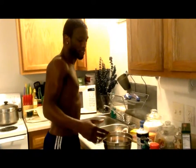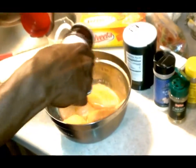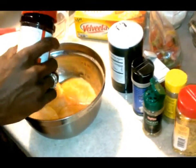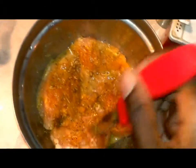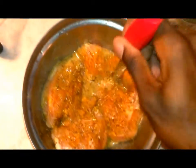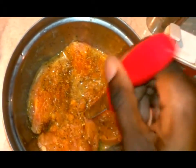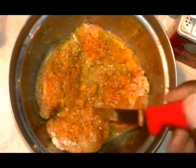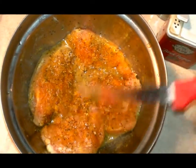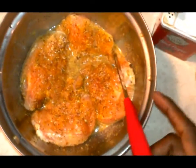Next, take your chicken breasts and season them really good to your liking — some people like a lot of seasoning, some don't. Once you've got everything in a bowl, I usually take a knife to help tenderize my chicken and poke it all over, making little puncture wounds so that all the seasoning soaks in. It tenderizes the meat and overall gives your chicken a better taste and flavor. Now let the chicken sit and marinate.